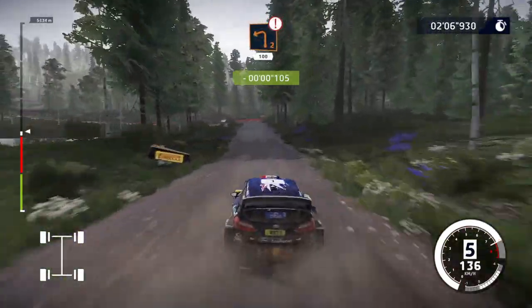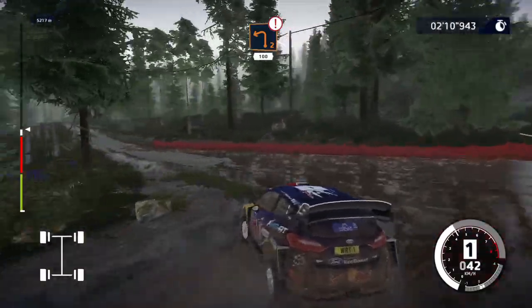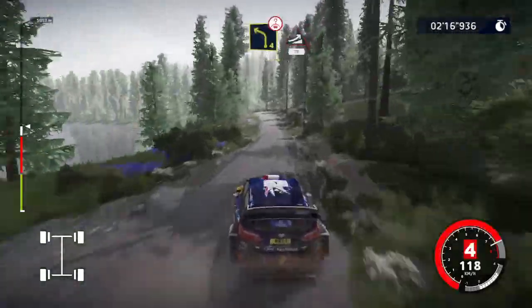Caution, left 2, big cut, opens, 100. Jump, keep middle, 150. Left 4 over crest, into jump, 70.